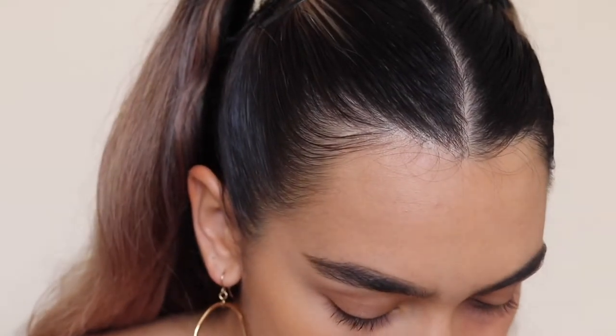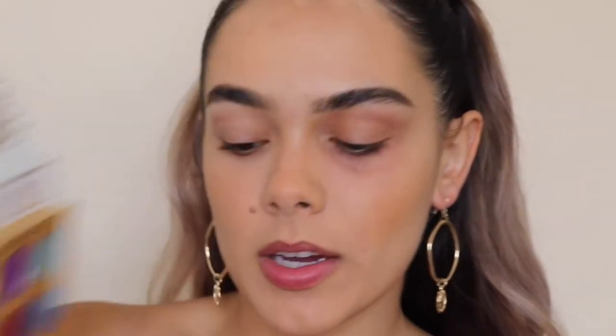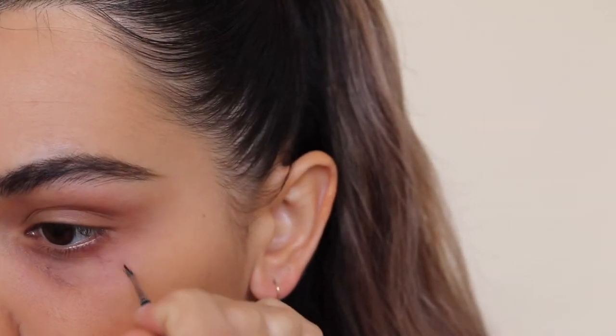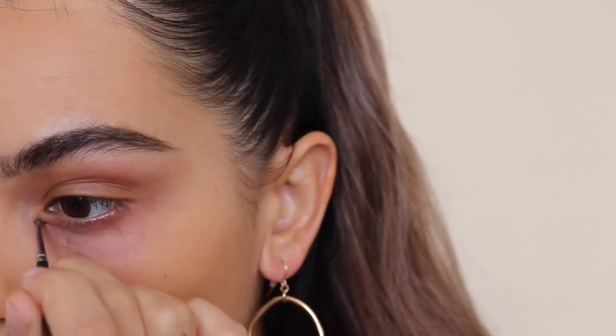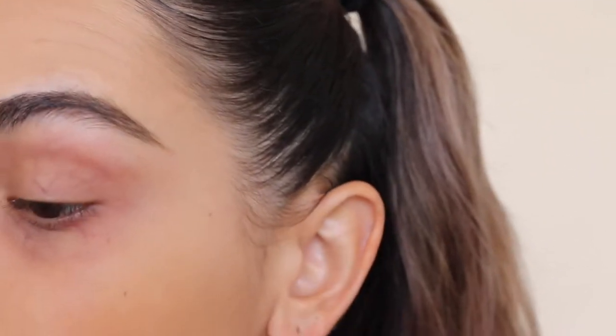It looks like I got punched in the face and it's healing. Now I'm gonna take a small brush and go in with the shade 'snatched' to create little blood vessels. I think I'm gonna leave it like that and move on to the spider eye.